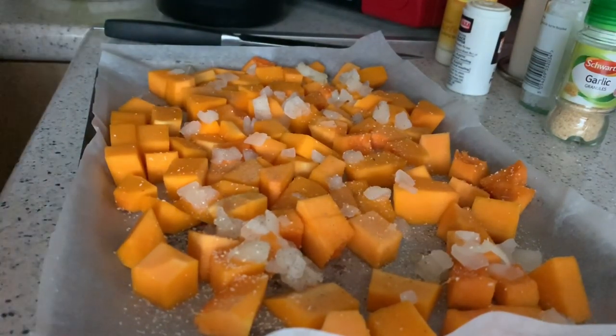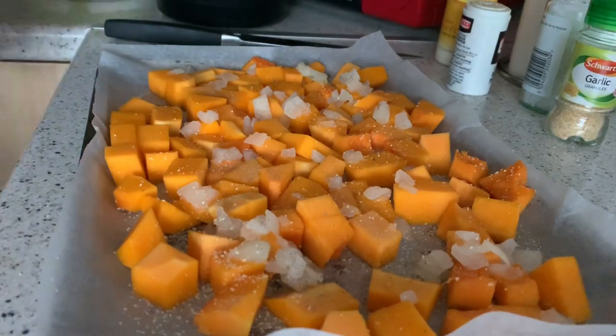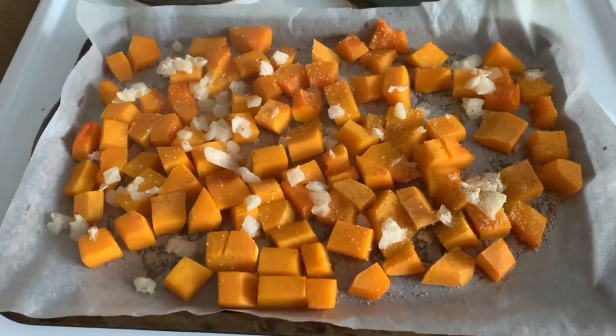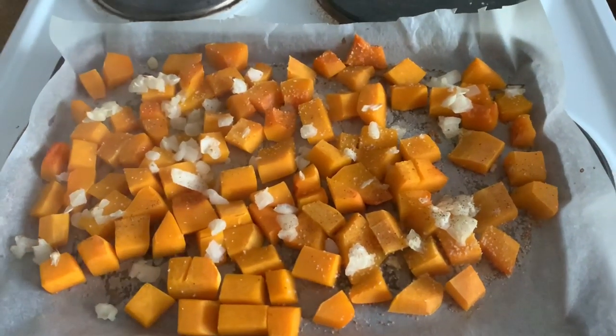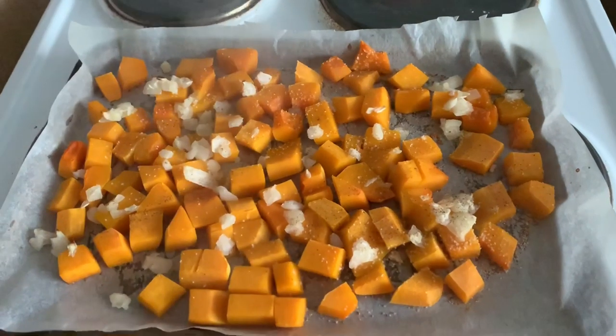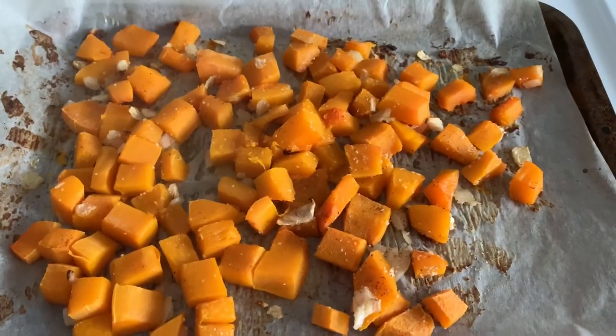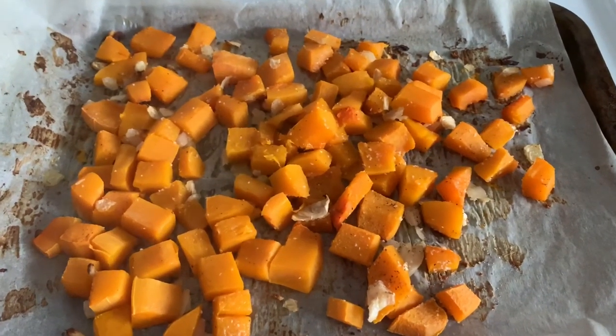I'm cooking at around 200 degrees — on gas I'd say gas mark five. It's taking a bit longer than I thought; it's been 25 minutes so I'm just going to turn it over and cook for another 20 minutes.